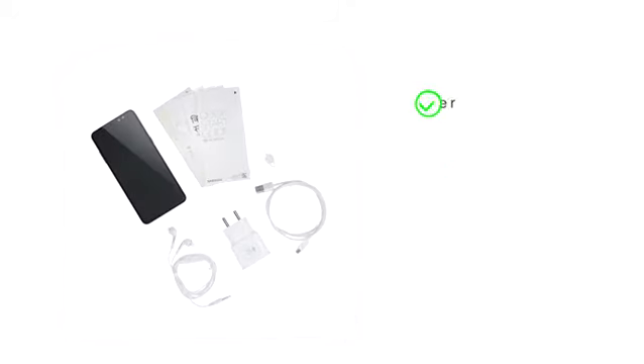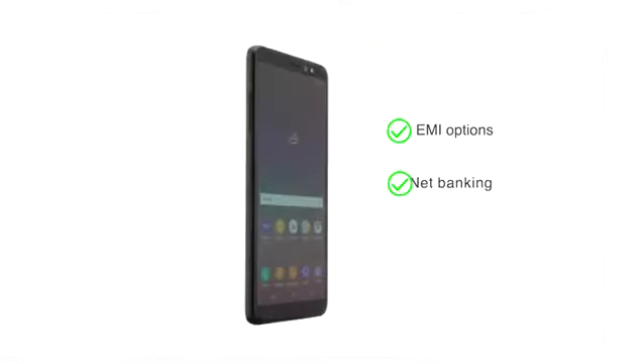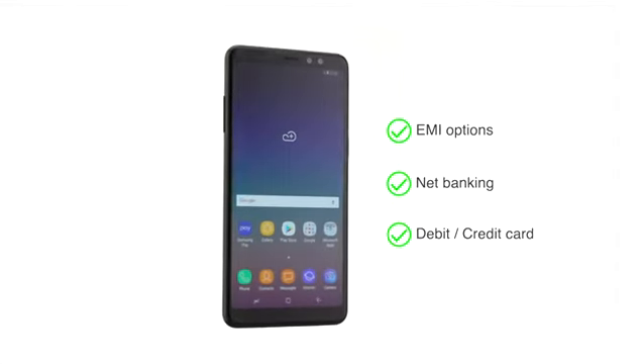The handset comes with a charger, user manual, headset, and ejection pin. The phone is made available through various EMI options, net banking, or payment through your debit or credit cards.